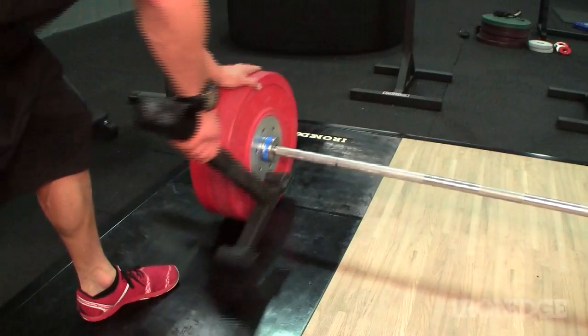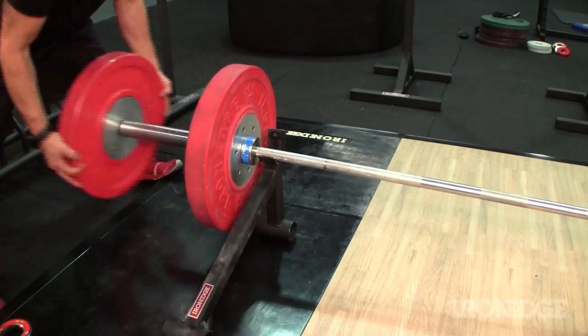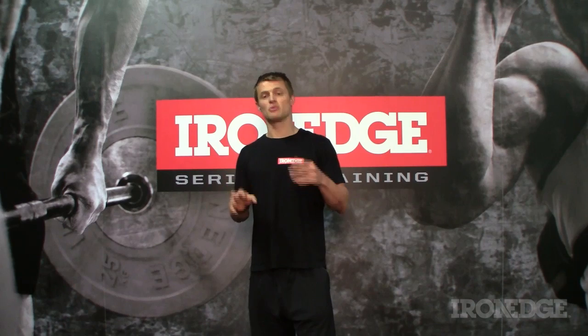Throw a barbell jack into the mix, and you have one of the simplest solutions for the loading and unloading of plates, with one of the easiest storage systems going around. Needless to say, the Iron Edge toaster rack is an effective storage solution that can be set up close to the action. It's built Iron Edge tough, and will keep those precious bumper plates in tip-top condition.